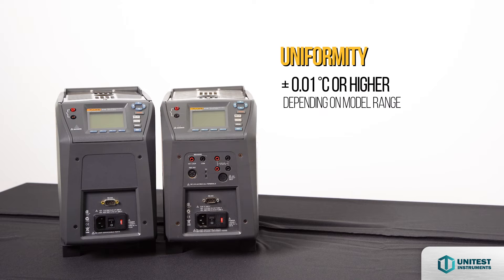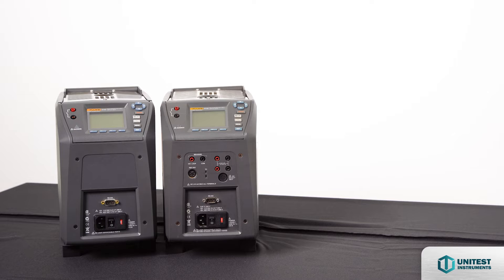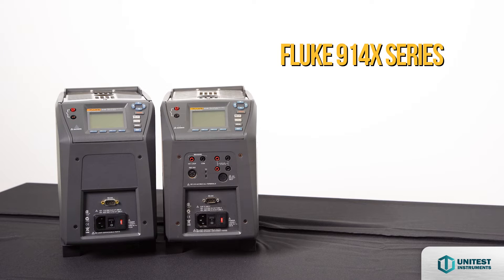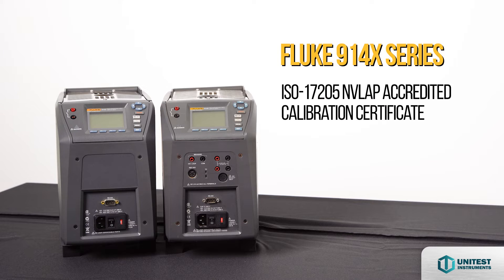Uniformity plus or minus 0.01 degrees Celsius or better. Immersion depth 150mm or 6 inches. The Fluke 914X comes with an NLAB accredited calibration certificate with a 1-year warranty.